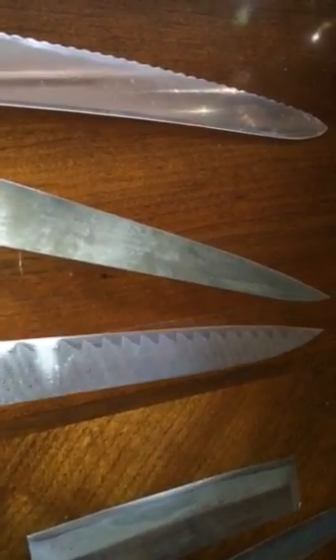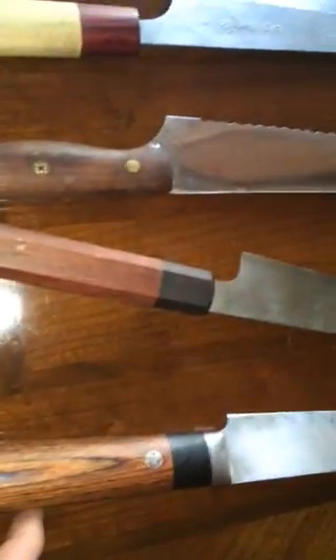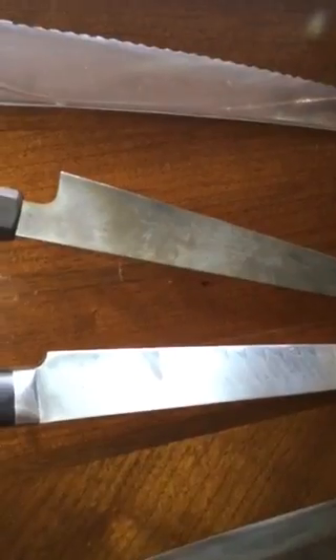This one I got off a trade — it's a 240 Suji, a Bob Kramer stainless Damascus. There are little blemishes on it but it gets sharp and stays sharp. Like most sujis it doesn't have a lot of height. Personally the handle could be a lot smaller — it's a standard chef's knife handle on a height-challenged blade. But the Damascus, heat treat, and stainless steel are all really good.